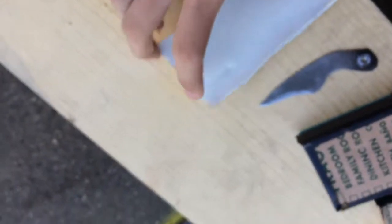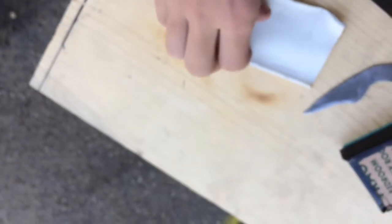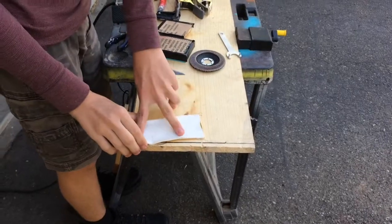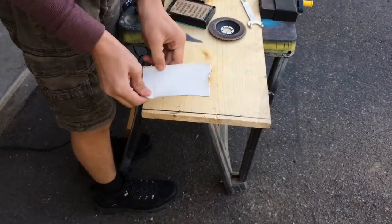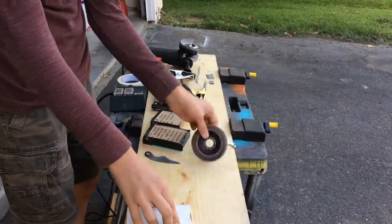Alright guys, welcome back. Today I'm going to be showing you how to make a sheath out of PVC pipe. What I did here is I took a PVC pipe, cut a slit down it, then heated it up and flattened it out. So now I'll be showing you how to make a functional sheath. I took some three-quarter inch PVC, cut a slit down it, heated it up and flattened it out. I would recommend that you use one inch, but this is what I had.